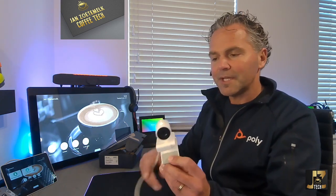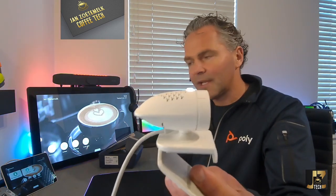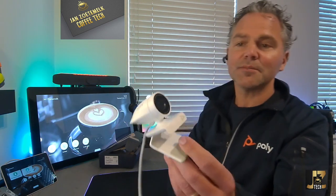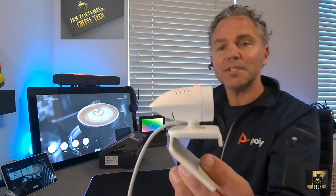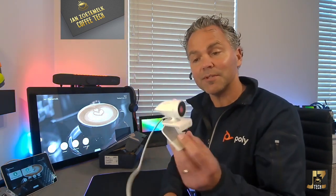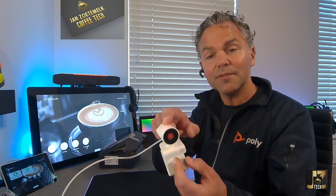Now let me connect this and show you the lighting on the camera. There is a shark light on top, which acts as an indicator. When I rotate the privacy shutter, it turns red, giving an impression to the people around you that the camera is muted — though remember, only the camera is muted, not the microphone.